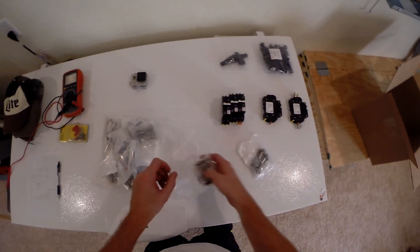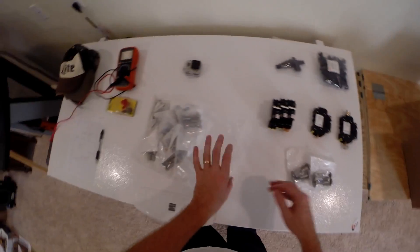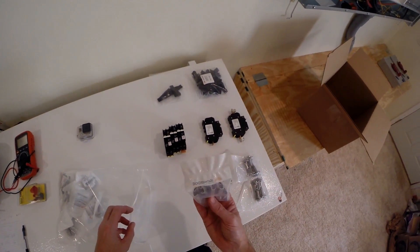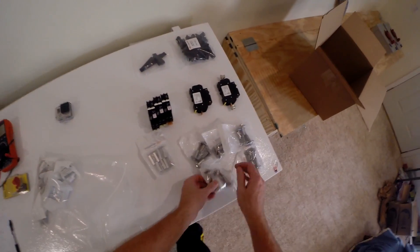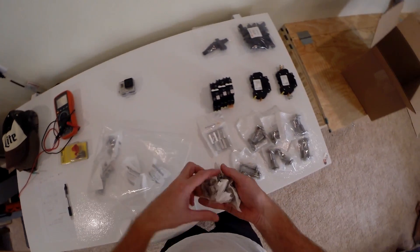Here's the UFO clamp — universal module clamps. Wow, a bunch of those. And that's the end caps. More clamps — jeez, how many of these did I get?